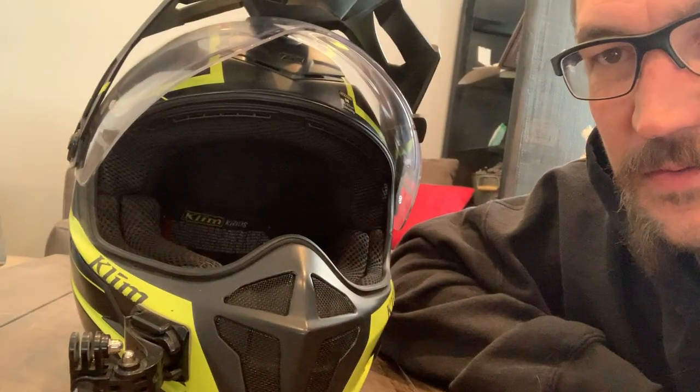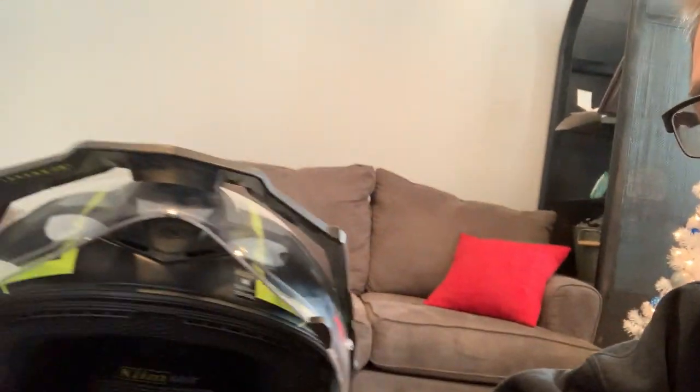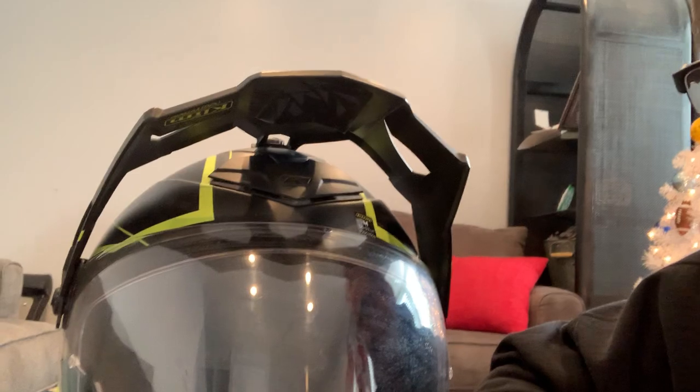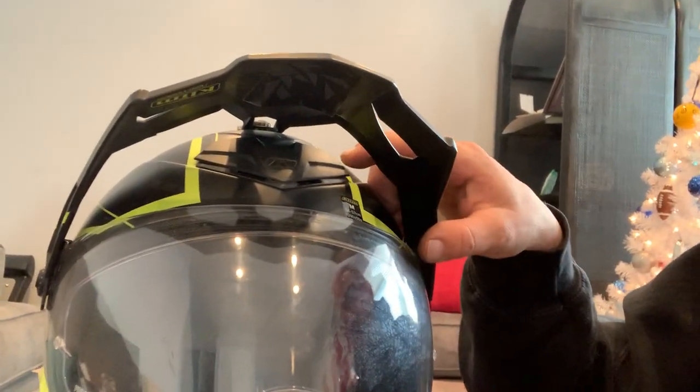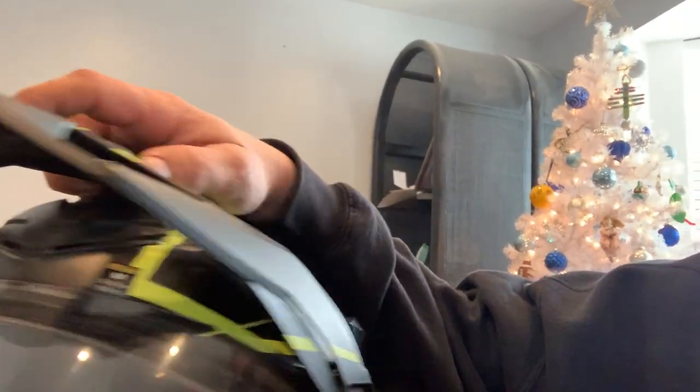I also have a street helmet — a Scorpion something-or-other — and it is a little bit quieter, but it's not quite as cool as this helmet. As for the visor, I thought that when you turn your head sometimes at highway speeds a visor will pull your neck. But the way this thing is designed, with all the venting through the visor and so much open space, it did not pull my head at all — and it did keep the sun out of my eyes when I needed it to.